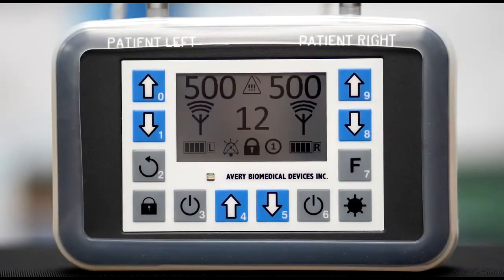Welcome to the Spirit Transmitter instructional video. All controls of the Spirit are done via an easy-to-use display and keypad. Adjustment of the external controls is performed on an individual basis by the physician, caregiver, or patient as necessary. The Spirit is fully compatible with existing patient implants and antennas.